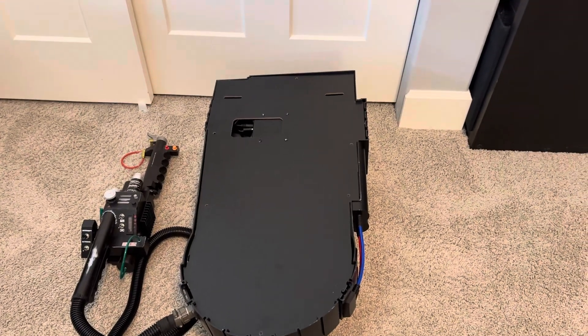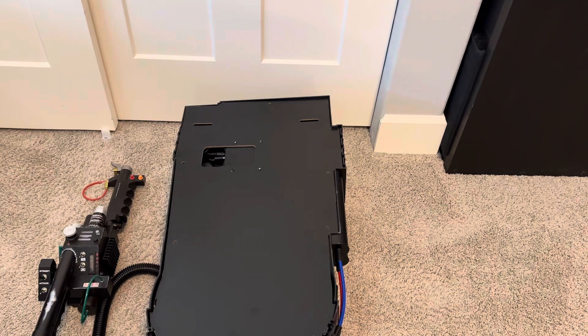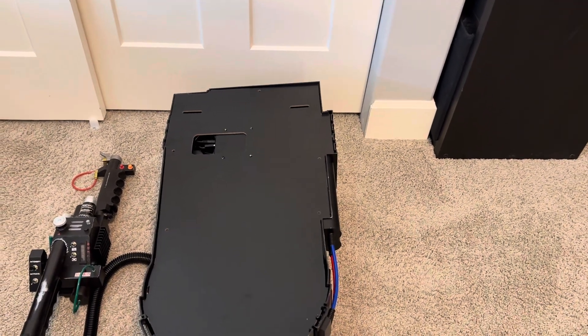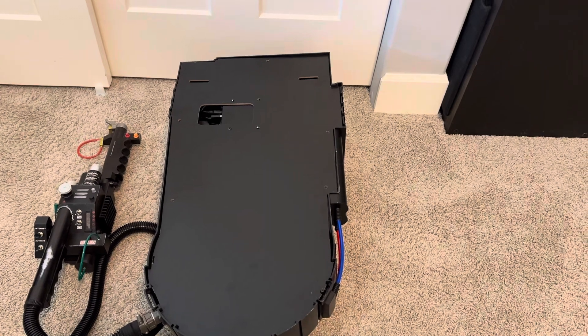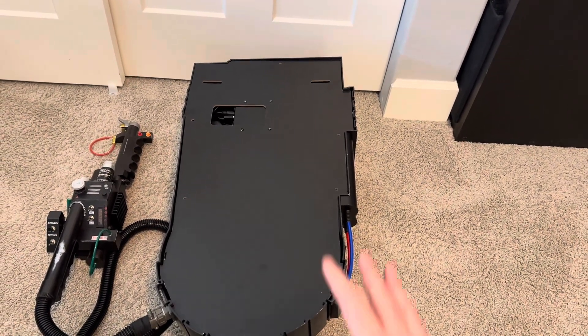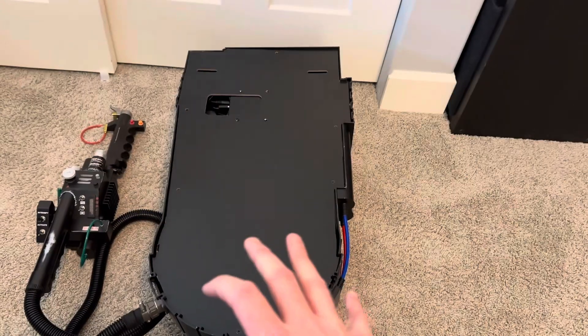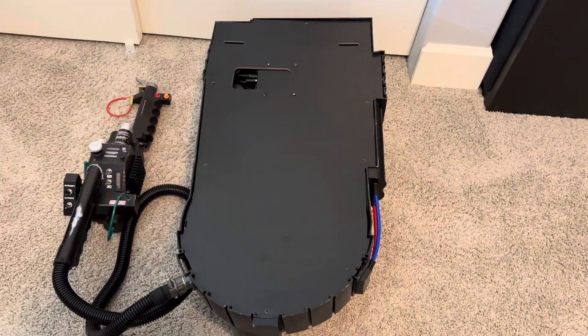Hey there Ghostbusters fans, this is Aaron back with some more updates on my Spirit Life-Size Proton Pack with a GP Star Electronics upgrade. Today I wanted to flip this around to the backside and just talk about the electronics and what I've done versus other things that you can do and just kind of go from there.